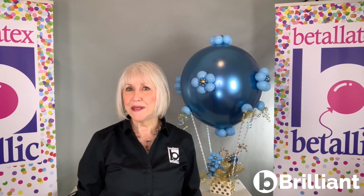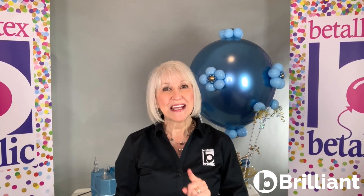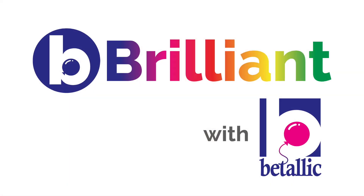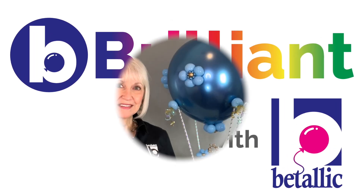Do you struggle with tying big 24 inch and 36 inch latex balloons? Stay tuned for my favorite way to easily tie extra large latex balloons — over other methods that could cause your big balloons to leak. I'm Jan Ims with Vitalik, and here's my Bee Brilliant tip. Tying latex balloons is the most secure way to seal them and avoid pesky leaks, but tying really big latex balloons is harder on your fingers than with smaller sizes.